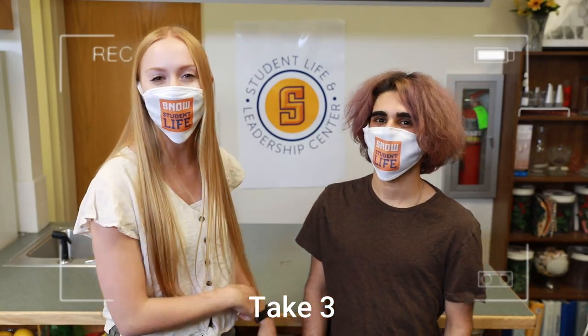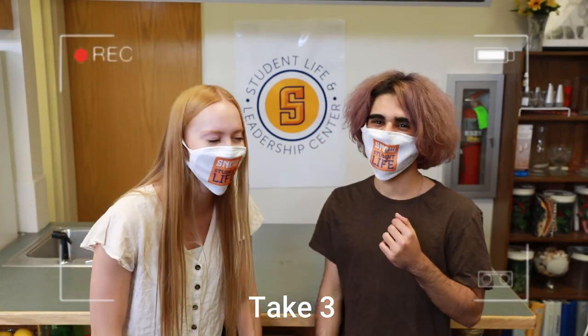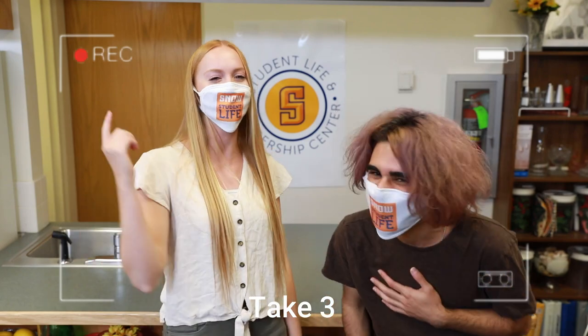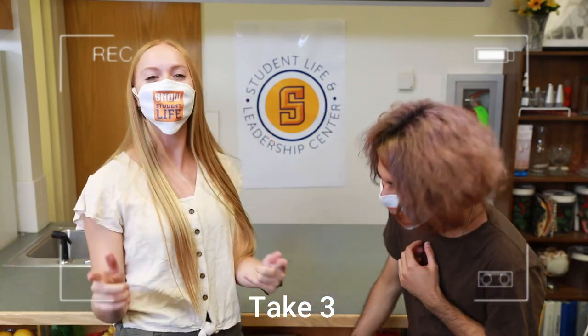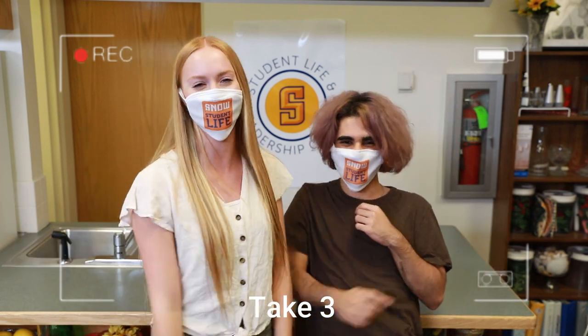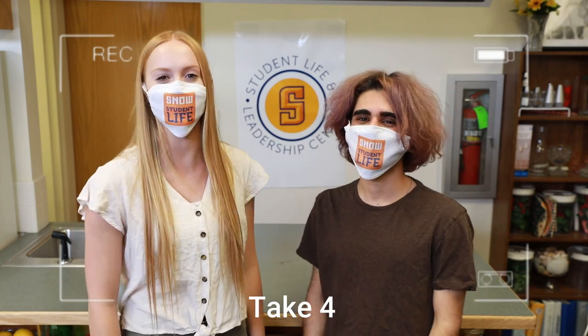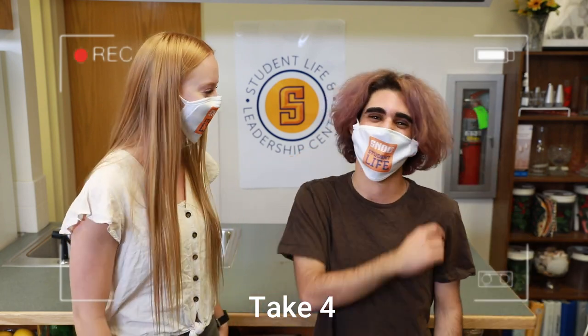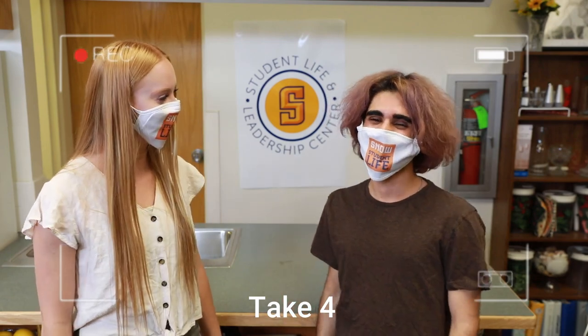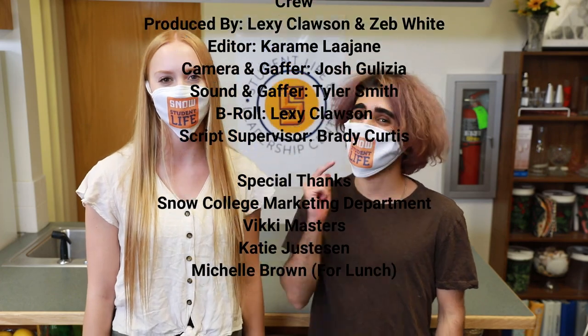Those were some ooey gooey brownies — tons of chocolate and sugar, you guys. Thanks for watching Badger Bites. This is brought to you by the Student Life and Leadership. See you next time.